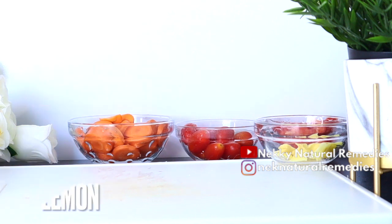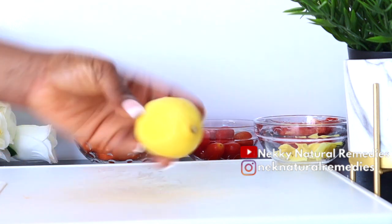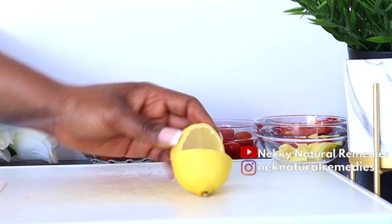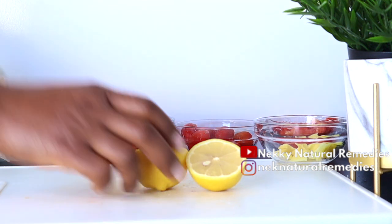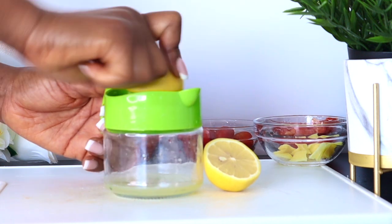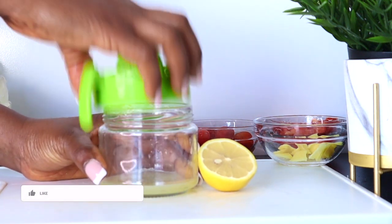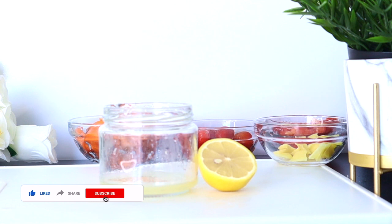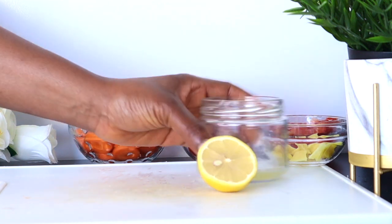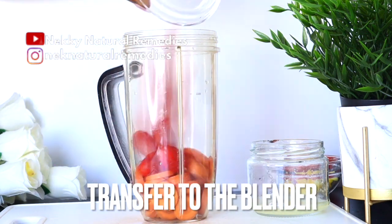I'm also adding half a lemon. Lemons are a vitamin C powerhouse — antioxidants vital for healthy skin — and they are the body's natural internal cleanser, which helps digestion and removes toxins, leaving our skin clear and radiant. Lemons increase the amount of collagen in your skin, meaning fewer wrinkles and a delayed aging process. The vitamin C in lemon also fights off toxins that cause breakouts.